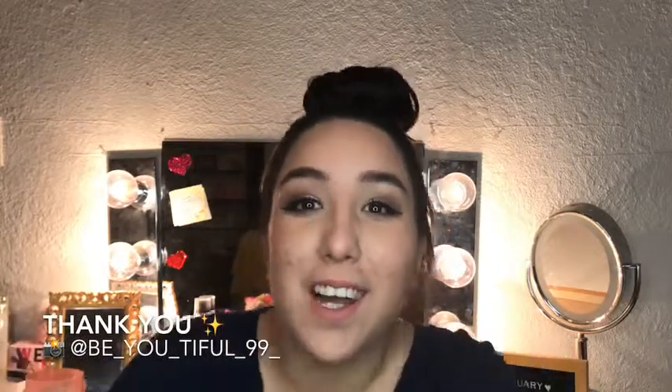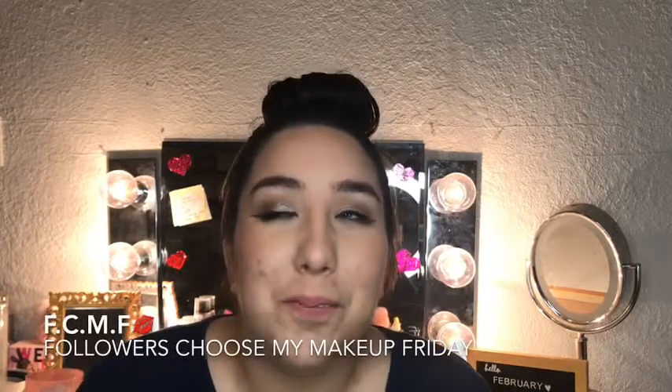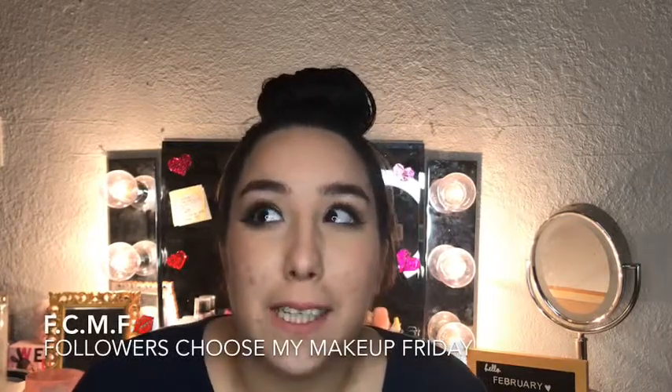Hey beautiful, welcome back to my channel! Thank you so much for being here. Today's video is very special — it's all thanks to my followers on Instagram. My full face today is brought to you by my followers; everyone chose either-or of a makeup product. I like to call this series FCMF: Followers Choose My Makeup Friday. If you want to see how I created this look, keep watching, give me a thumbs up, and subscribe if you're new!